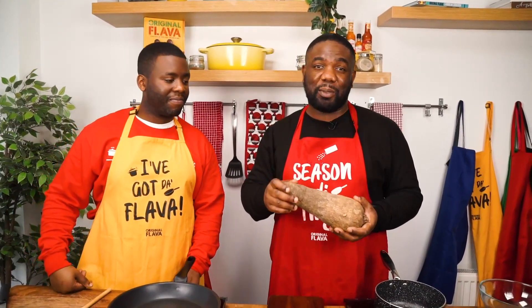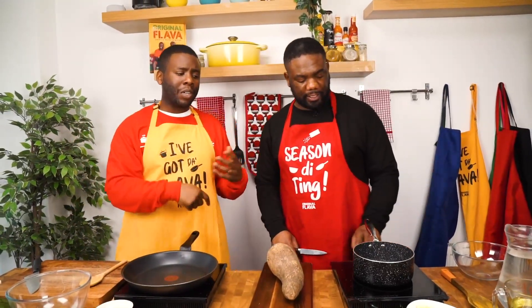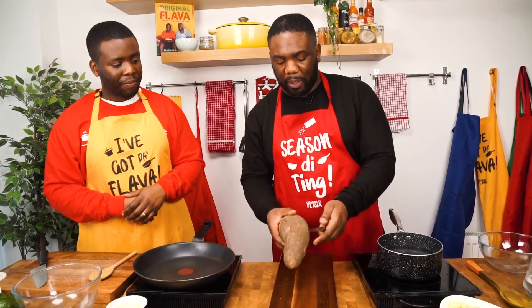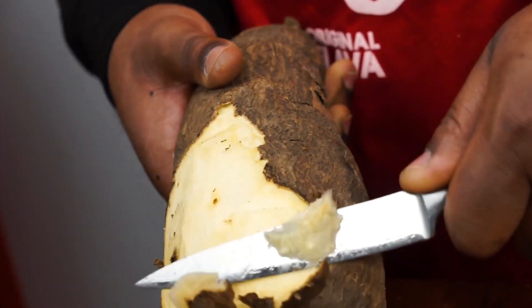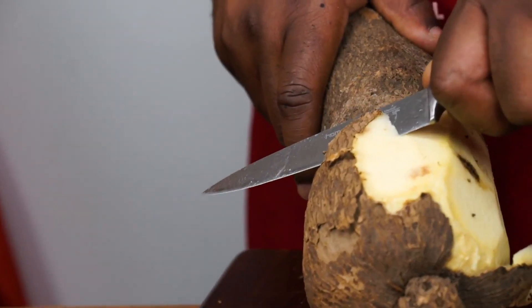First things first, I've started off with the yam. You can use puna yam or yellow yam. Yellow yam is more expensive, that's why I got the puna yam — it's cheaper but just as flavourful. Yam is basically a starchy carb, great side dish and great as part of hard food. This is actually the longest ingredient in this recipe, so we're going to start with the yam first. Bring it to a boil, peel the yam, then chuck it into the boiling water. Get about a cup of water in a small saucepan and while that's boiling, I'm going to peel the yam. Make sure you're cutting away from yourself — be careful with the knife. You can use a potato peeler to make it a bit easier, but I'm doing the old school.